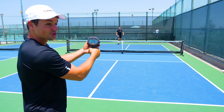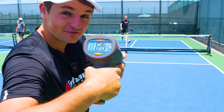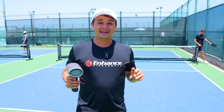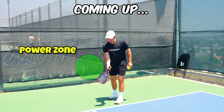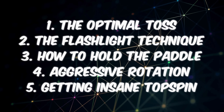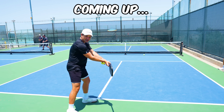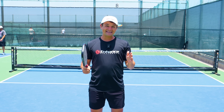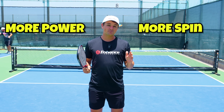Keaton just hit a 58 mile an hour serve and Drew just hit a 65 mile an hour serve. If you want to be able to do the same, you're in the right place, because today we're going to talk all about how to get more power and more spin while serving. Throughout this process I'm going to take you through five of my best tips that I stole from the pros. If you watch the best players they're definitely doing all these things, which is why they serve so hard. If you can implement these things into your game you'll immediately notice that you get more power and more spin.